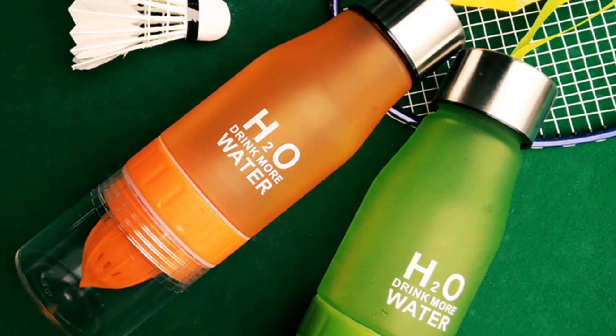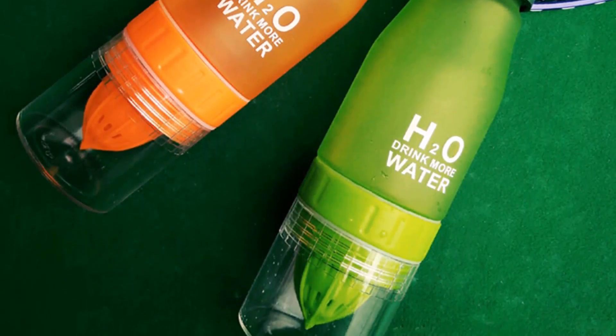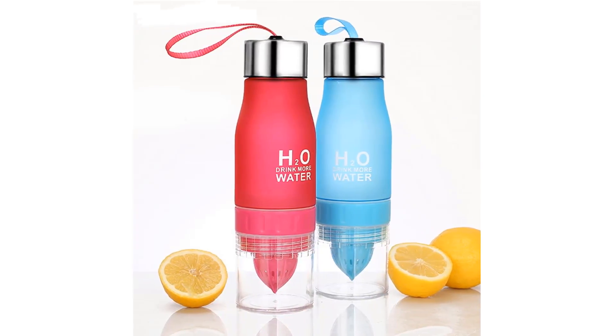H2O Water Bottle's capacity is 650 ml and its weight is only 150 grams. You can use it for hiking, camping, travel, outdoor, and more.